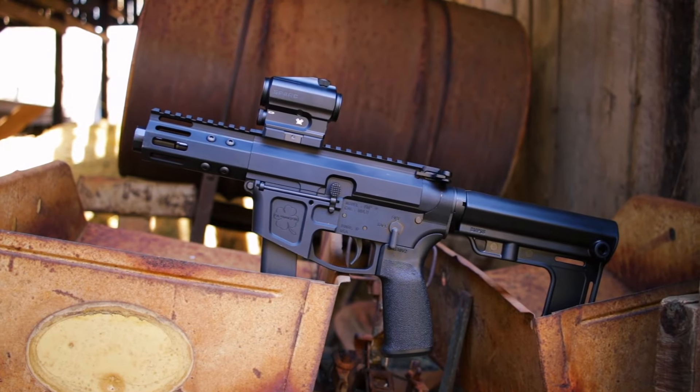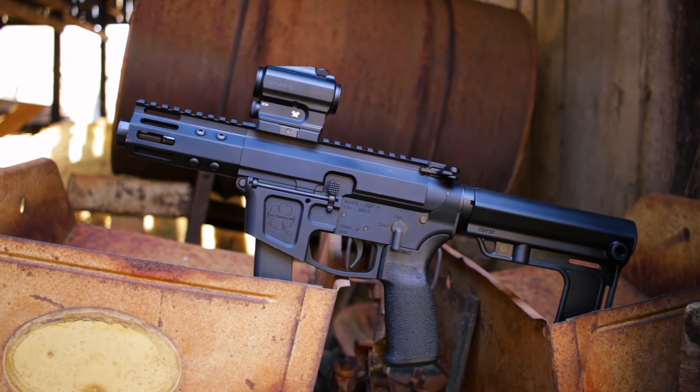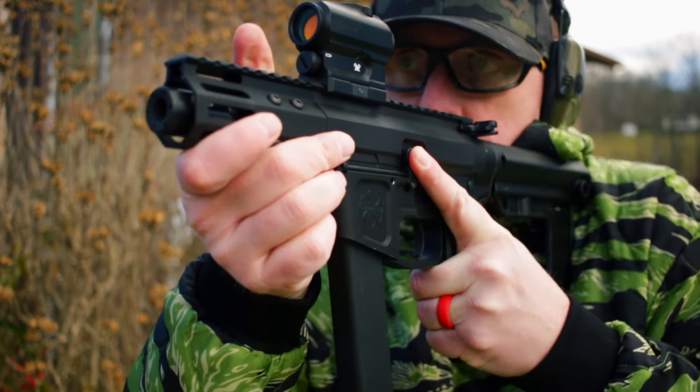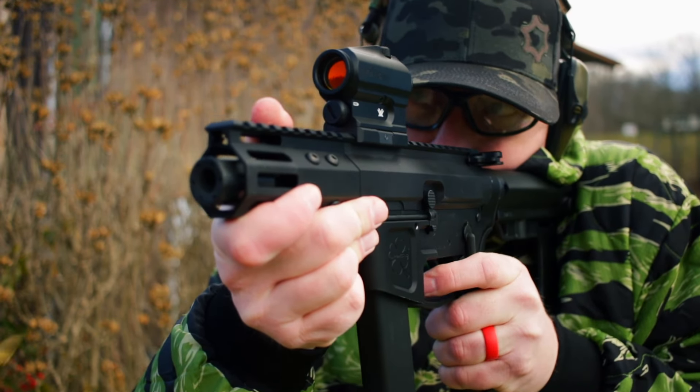Today we're taking a look at the Foxtrot Mike FM9B. I'm gonna tell you all about it, get it out to the range, and help you decide if you need a little nail driver in your life.